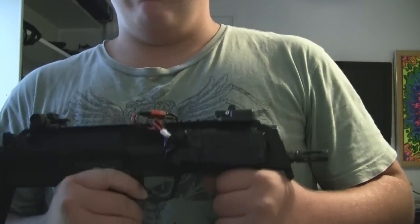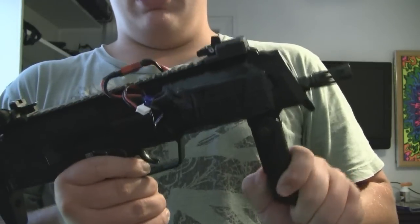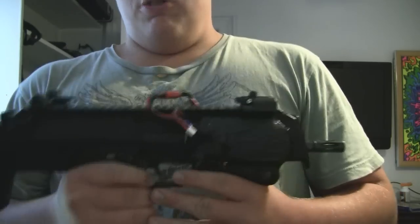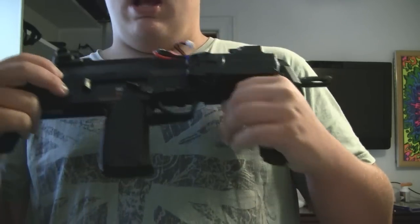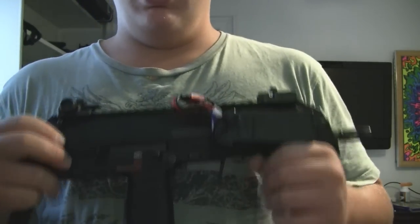Besides that, the gun feeds great and it's just so much fun to use now. Compared to the stock 11 to 12 rounds per second I was getting, I think it's shooting about 18 to 20 now. On the first lipo mod I was getting 16, so I went up about three to four overall. I like it a lot — it makes the MP7 a whole lot more enjoyable.